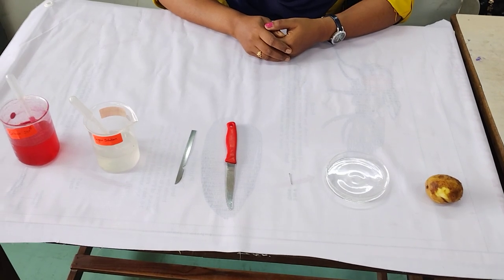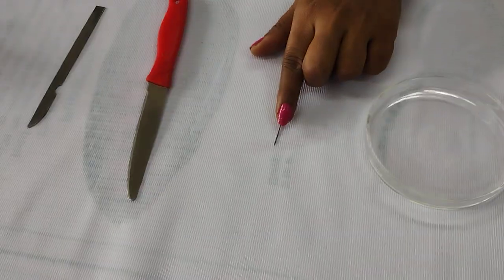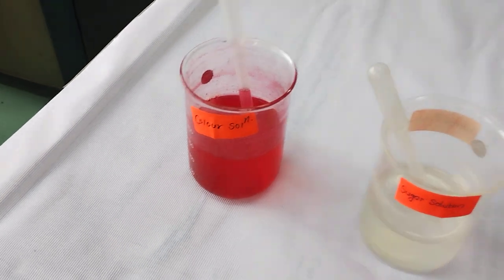So let's start the practical. For that, your requirements are: 1 potato, 1 petri dish, 1 pin, knife, scalpel, sugar solution, and colour solution.